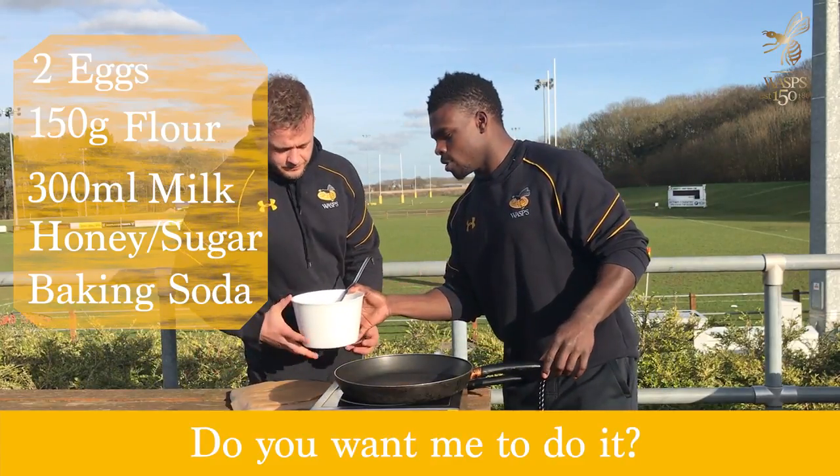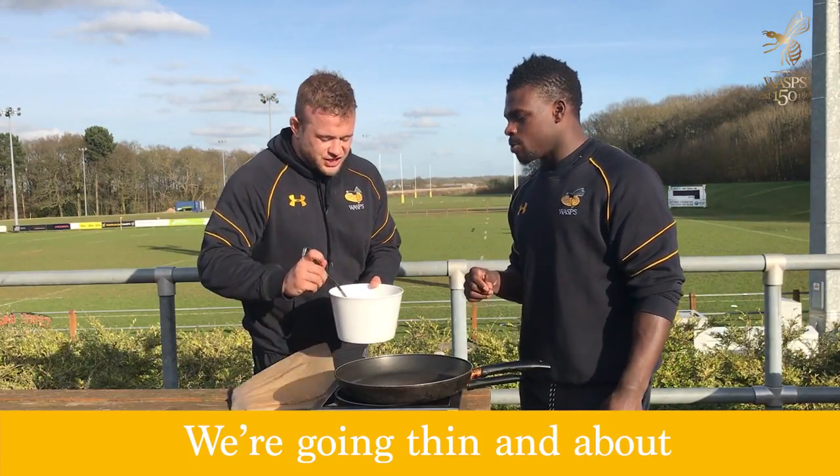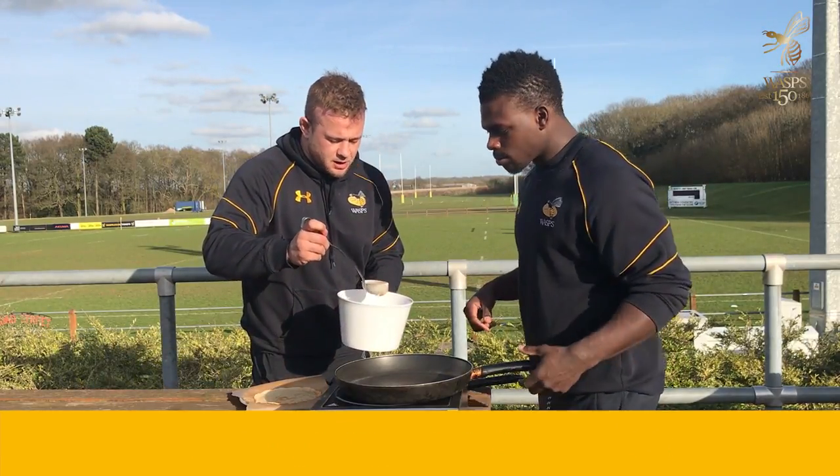Do you want me to do it? What we're going for here — we're going thin and about 6 inches in diameter.